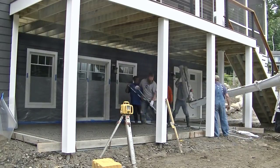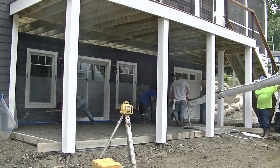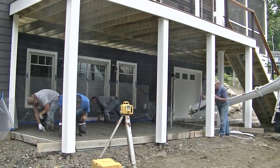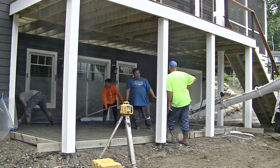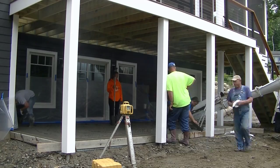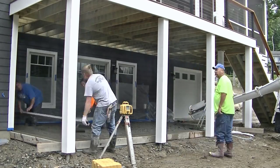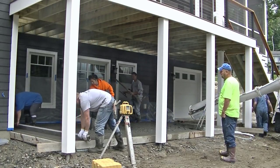We're using my laser there — you can see that Topcon RL-H5B. That's the one we use to always check and set grades. This patio slab has a slope away from the house, about an inch and a half. So when it rains and water drips down through the deck onto the slab, the water is going to run off the slab and not back towards the house.